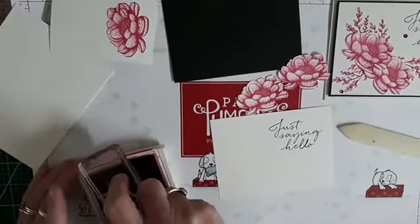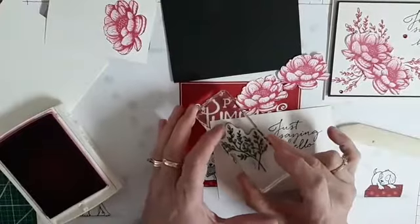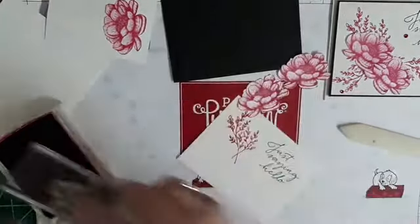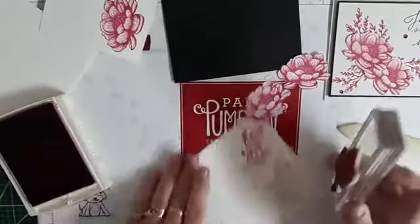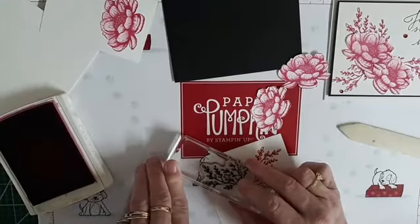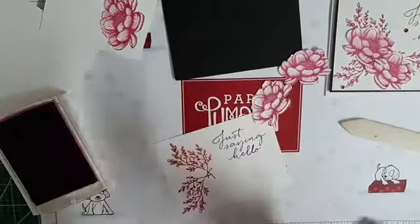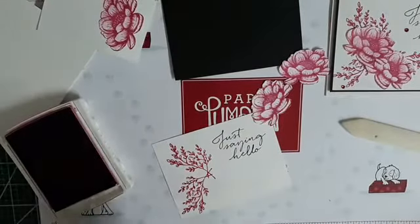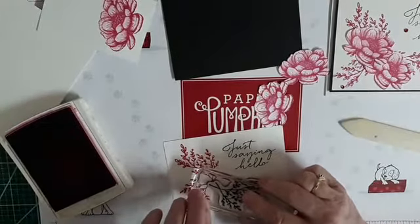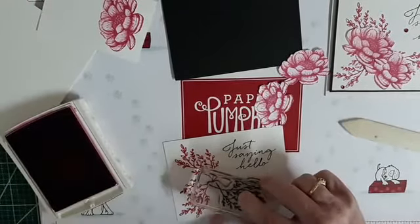Then I'm going to use these twig-like stamps. Again, sticking in a monochrome fashion, I'm going to stamp this three times — one right up here, one like here, and it's going to overlap in the center, and that's fine because I'm going to cover it with my flowers. And then another one here. Creating that odd number, kind of a triangle — your eyes just do better with that.